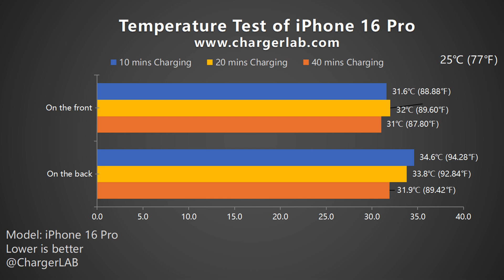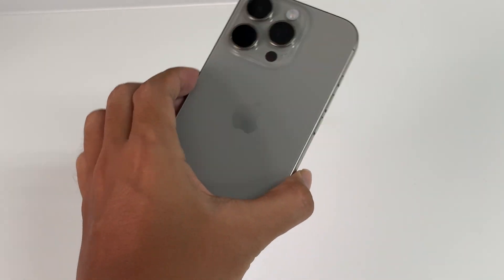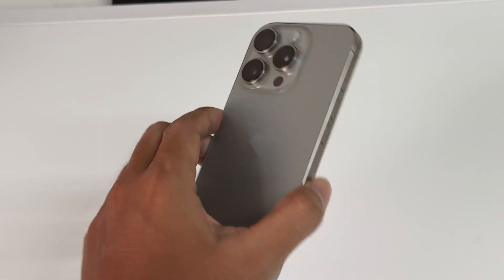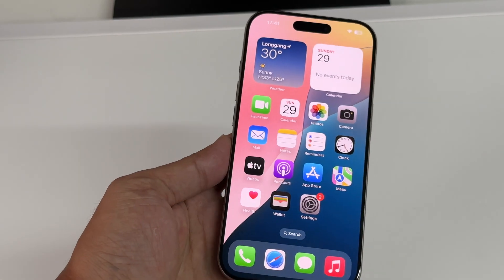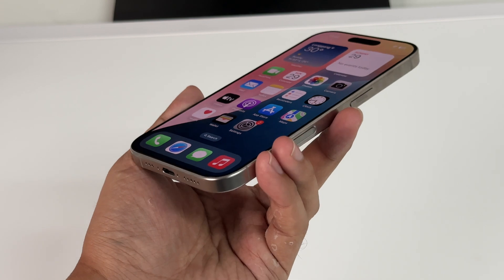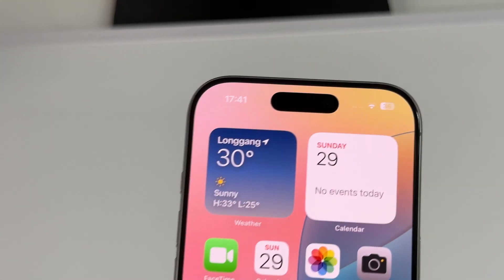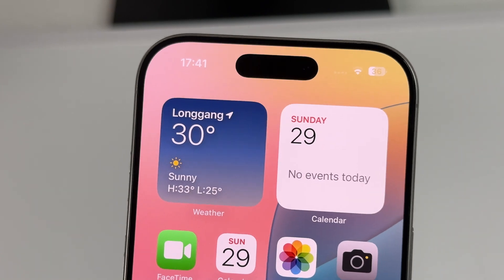When collecting data at a fixed point, I didn't feel any noticeable heat when touching the phone with my hand. The heat dissipation performance is definitely an improvement compared to the previous generation. Well, that would be all the tests for the iPhone 16 Pro. In general, the configuration of the iPhone 16 Pro and Pro Max is almost the same. It's just that it has a relatively small size and a moderate screen size, which can not only meet the user's demand for a large screen but also maintain good one-handed operation convenience.